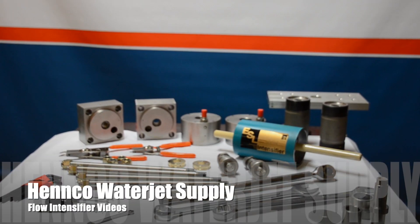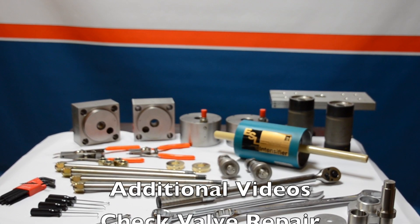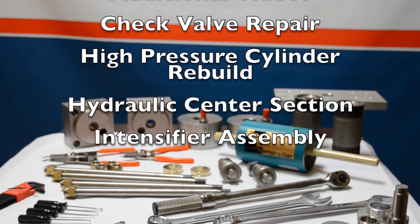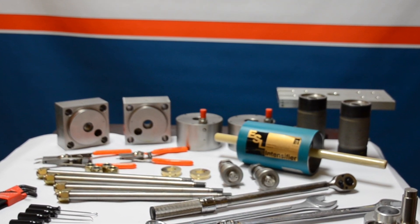That concludes the disassembly of the full intensifier. Stay tuned for more videos — we have check valve repair and rebuild, high pressure cylinder rebuilds, hydraulic center section, and then the entire reassembly of the intensifier.